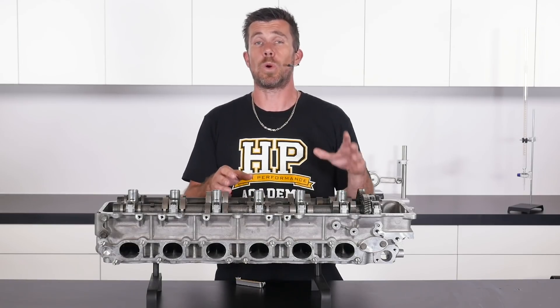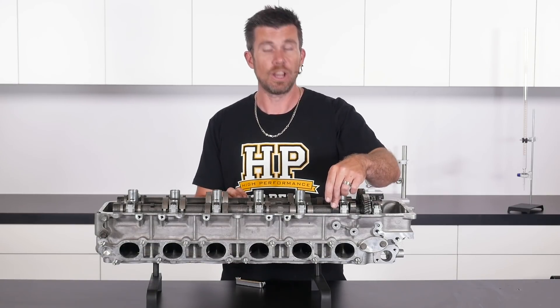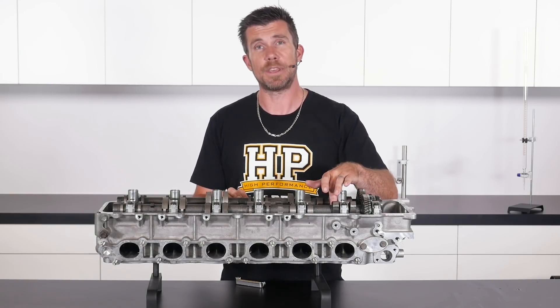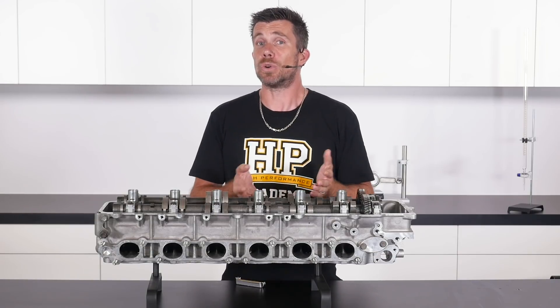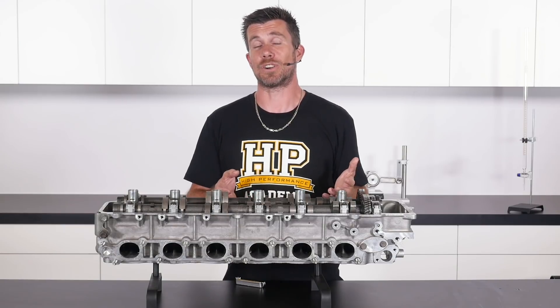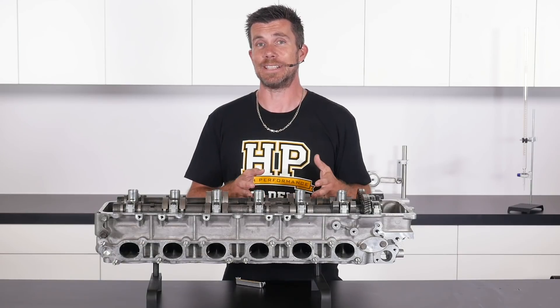Now we know what we're looking for, let's have a practical example. We're going to measure the valve lash clearance on a Toyota 1FZ cylinder head. For our demonstration we're going to measure the exhaust valve clearance on number one cylinder. I'm going to be sliding the feeler blades between the base circle of the camshaft lobe and the bucket that the camshaft lobe sits on. It's relatively typical to expect somewhere in the region of about 10 thousandths of an inch clearance on this sort of mechanical valve mechanism when the engine or cylinder head is cold.